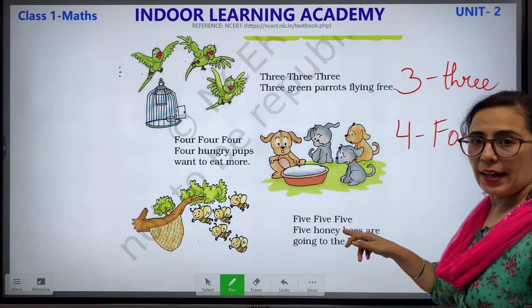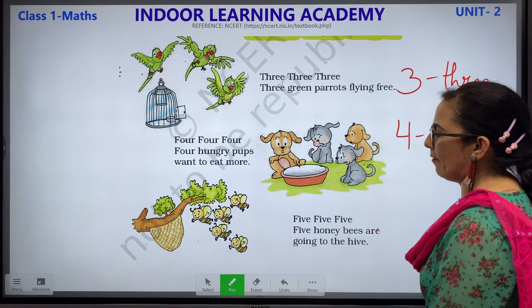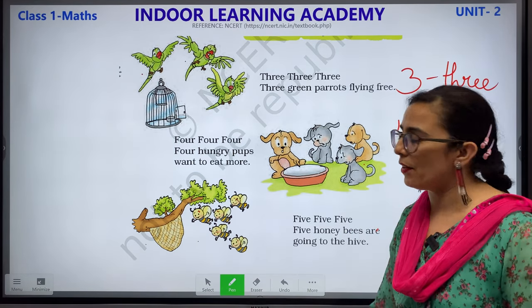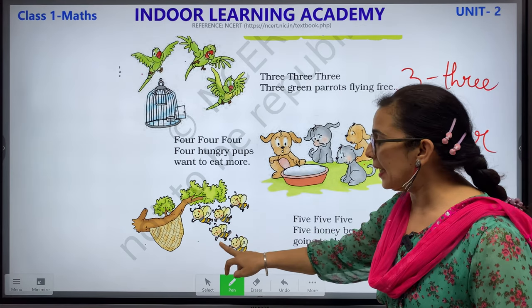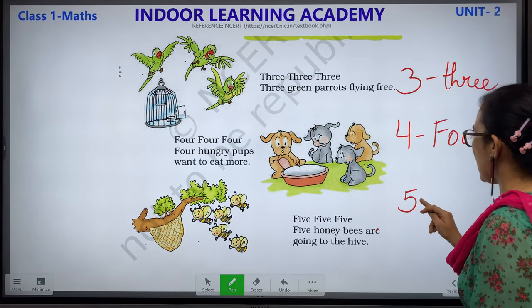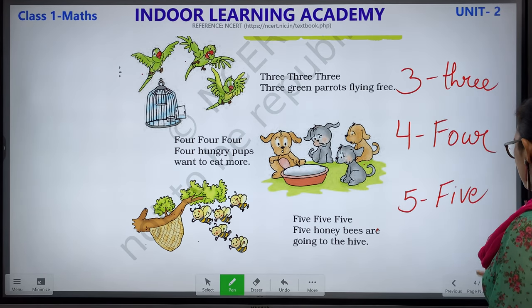5, 5, 5, 5 — 5 honeybees are going to the hive. Children, there are bees here. Let us count how many bees we have: 1, 2, 3, 4 and 5. This is how we write number 5 and its number name is F-I-V-E.